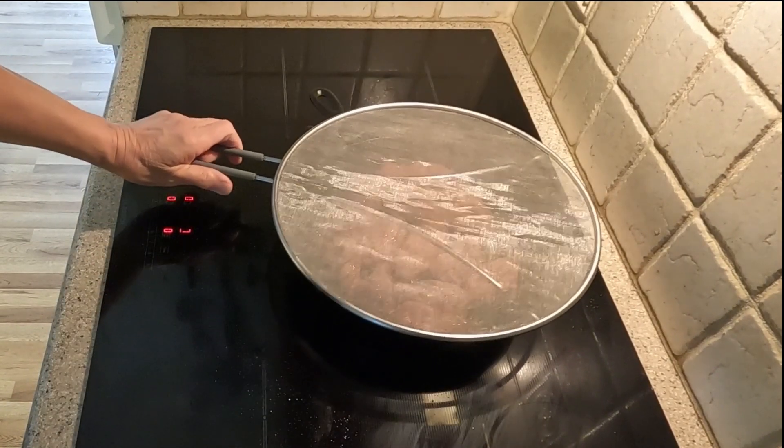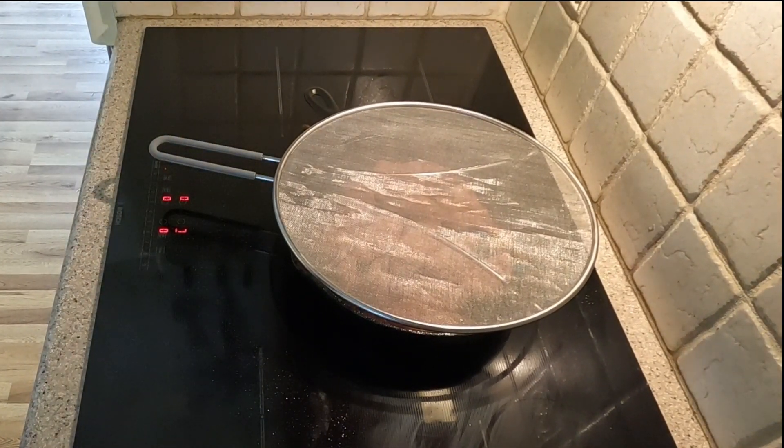I place a splatter screen over the wings. I love this handy kitchen tool — cleanup is so much easier.